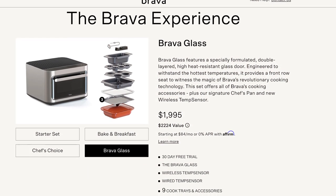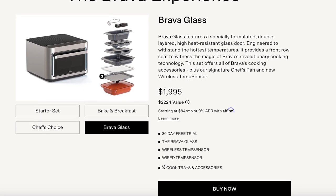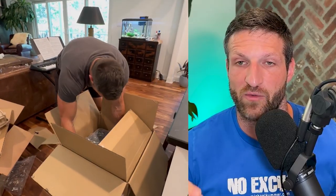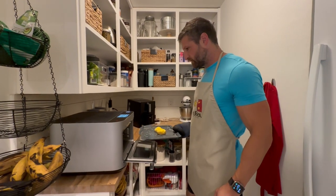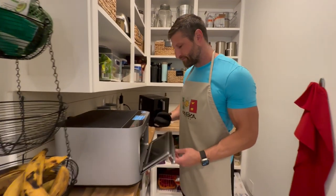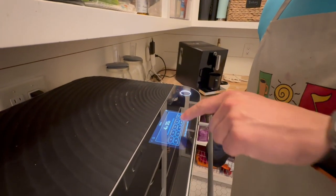In terms of pricing, the Glass edition is the most expensive and most advanced, starting at about $1,995. Depending on your situation, if this is your only appliance it may be cheaper than buying five separate appliances to do everything the Brava does. The good news is you can use code MKUMMER to knock $200 off the Brava Glass — or any other edition, including lower-priced ones without the wireless probe or glass door. There's also a 30-day free trial, so if you don't like it you can send it back.